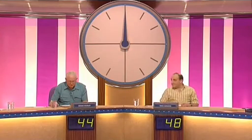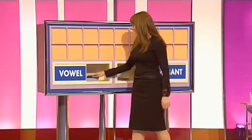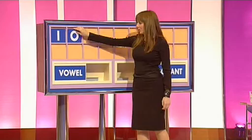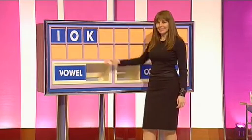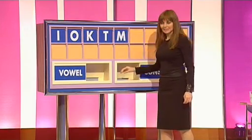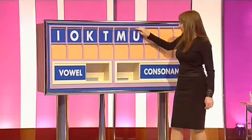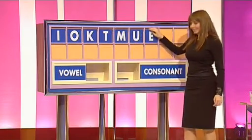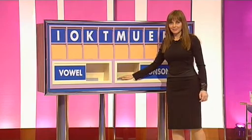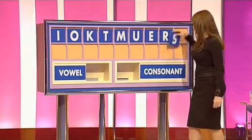Let's get back to this game. It's a really good game now, 48 playing 44. Mike's got the lead and Brian's got the letters to put up there. A vowel, please, Carol. I. A vowel. O. Consonant. K. Consonant. T. Consonant. M. Vowel. U. Vowel. E. Consonant. R. And another consonant. And S. And here's the clock.